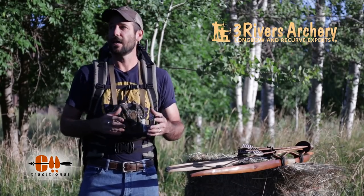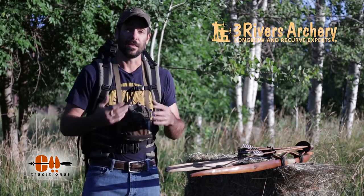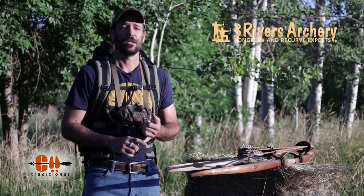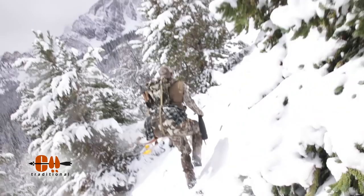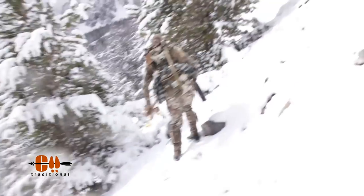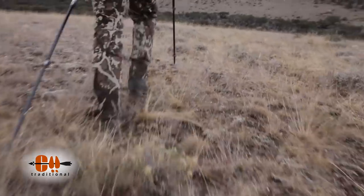A lot of the times that means hiking hard, getting out of breath, and then making a shot — because I can't tell you how many times I've had to run to get into position when an elk's coming in. And if you can't make a shot when you're huffing and puffing, your chances in those situations really go downhill.